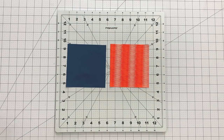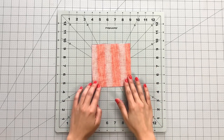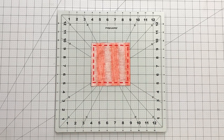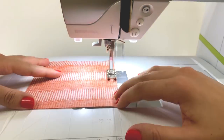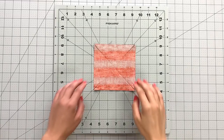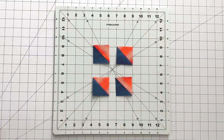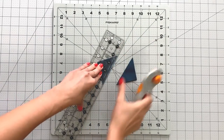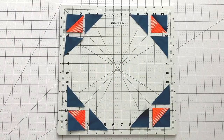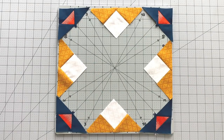To create your half square triangles, take a 4½ inch square from fabric D and fabric F and place them right sides together. Sew around the entire square at ¼ inch, then cut on both diagonals to reveal 4 half square triangles. Trim your half square triangles to 2½ inches. Take your 2¾ inch squares from fabric F and cut in half diagonally. Sew 2 triangle pieces to each side of your half square triangles. You will need to create 4 of these triangle units.